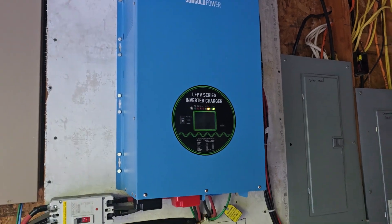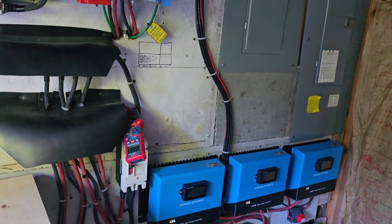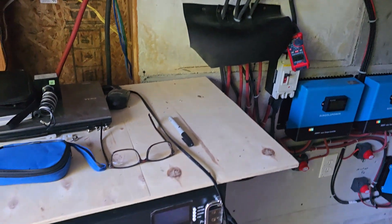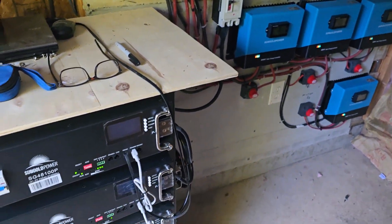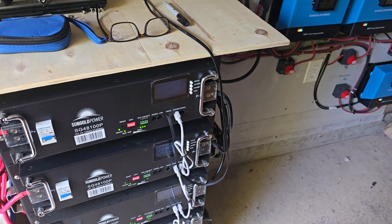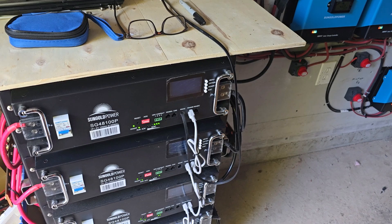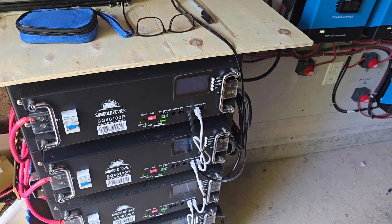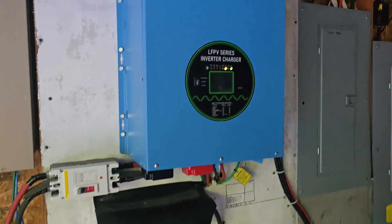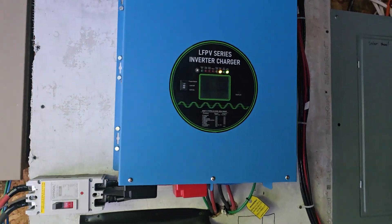So yesterday we had a lot of rain, and the solar panels charge these batteries, but by the time we went to bed they were probably at three quarters charge. So this morning they were depleted, which means the inverter automatically kicks into the bypass mode.